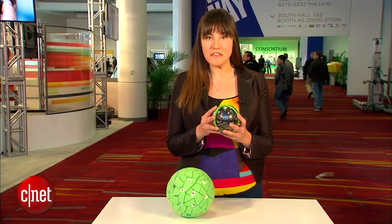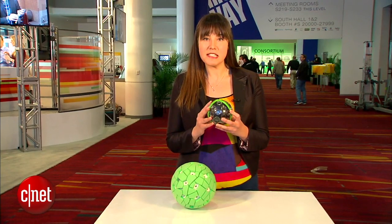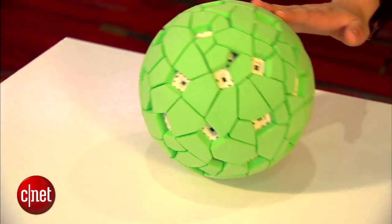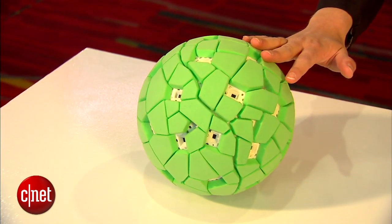Now as you can see I have two models in front of me. This is the final retail version that you can pick up if you pre-order from Indiegogo. It's a much smaller model than the prototype which is right here. It's made of tough plastic so if you're a bit of a klutz like me you can drop it and it doesn't matter all too much.